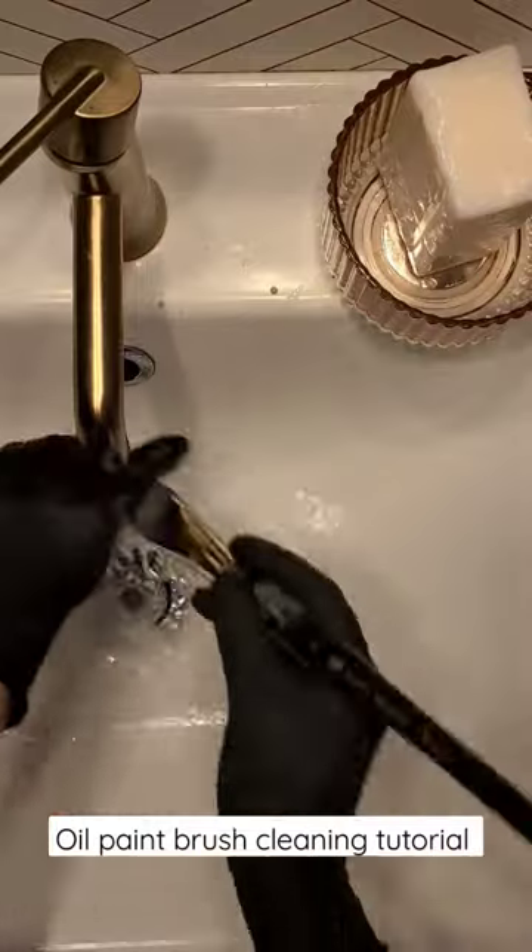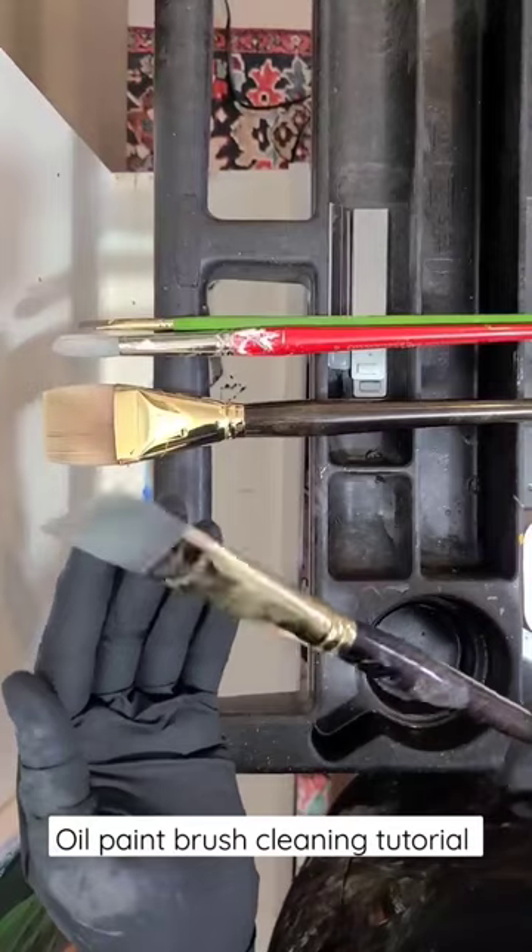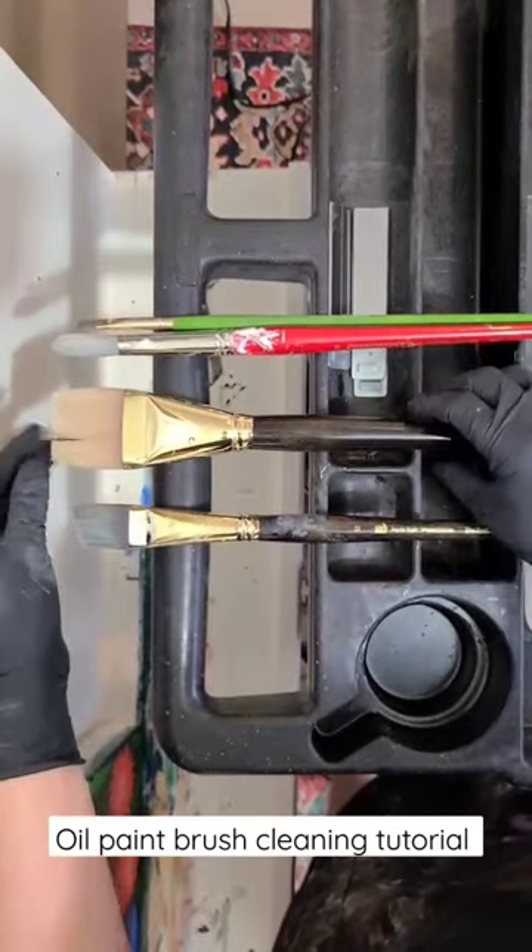Pat your brush dry and lay it flat to fully air dry. I've had these brushes for 10 years and using this method, they remain soft and hold their shape like the day I got them.